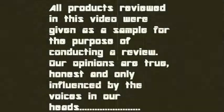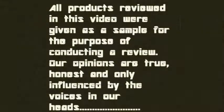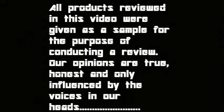All products reviewed in this video were given as a sample for the purpose of conducting a review. Our opinions are true, honest, and only influenced by the voices in our heads. Hey everybody, it's Casper Kills and Madman.